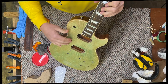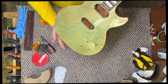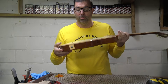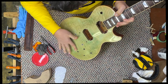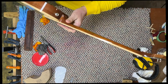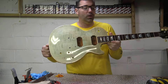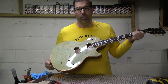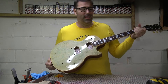It has a beautiful top - the figure on this top is amazing, so this will take a color really nicely. A dark color will look really cool and we'll get a lot of figure to pop. This is just a quick intro on this project, a refinish of a Les Paul Classic 100 with what I think is a 2K finish. It's got a nice chunky neck, way chunkier than a standard classic.